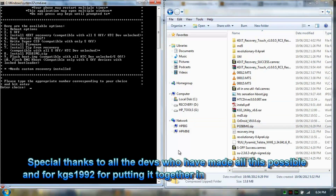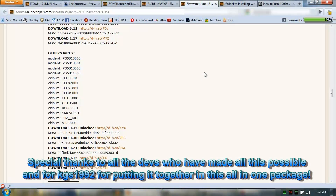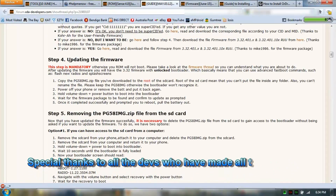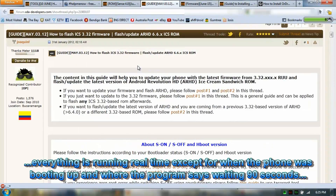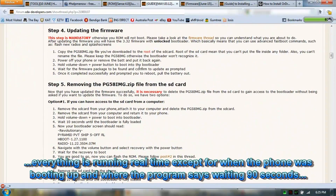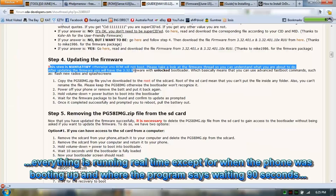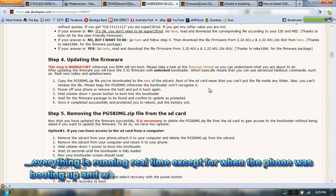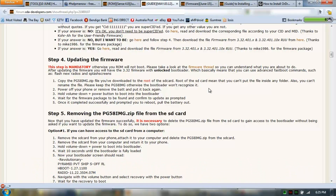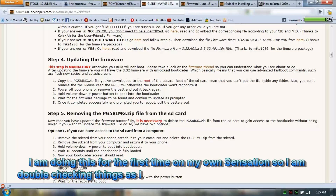Now we're going to go through and install the firmware. Because it's Gingerbread, running from this thread here — the 'how to flash' — it says that this step is mandatory, because going from Gingerbread to ICS without this firmware install, it will not boot.